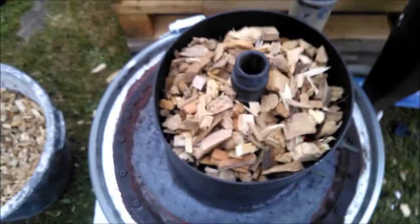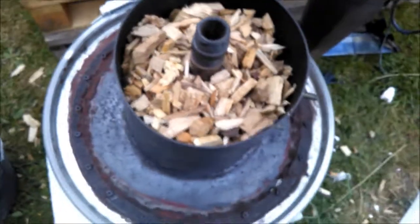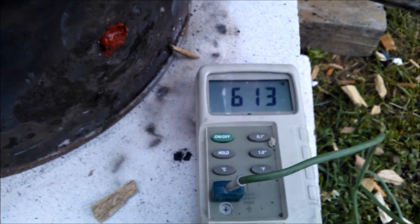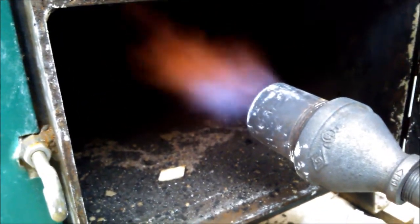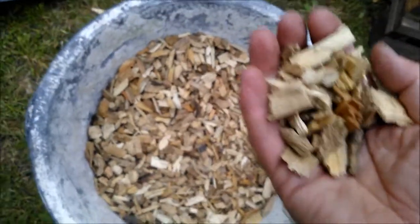We have steady fuel flow — you don't have to touch much, the fuel is flowing by itself. We have a gas temperature on exit of the reduction zone of 613 degrees, and we have a rather nice flare, blue with oranges. I use sorted chips, something between half an inch and an inch, put in regularly into the gasifier.